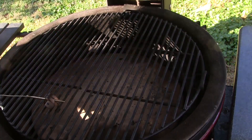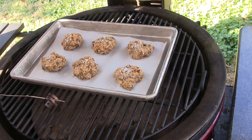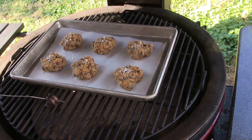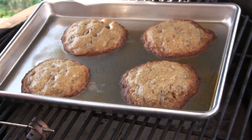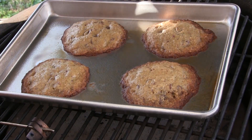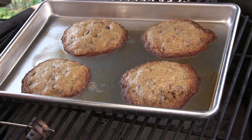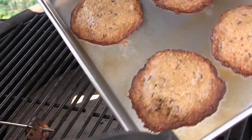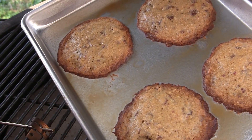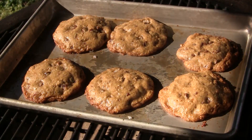Our grill is up to temp, so I'm going to set these on here and start the timer — I think these may take 12 to 15 minutes. I made that first batch a little too large, so I made a second run and just put four on there, using a grease sheet instead of parchment paper. I'm going to take those off and go ahead and cook the rest of these.